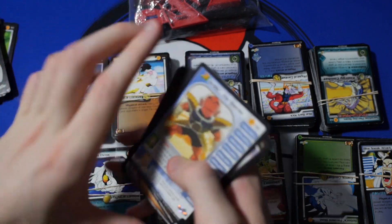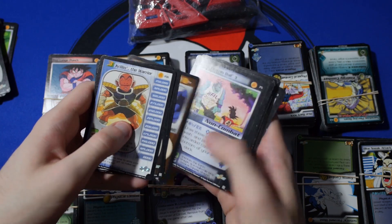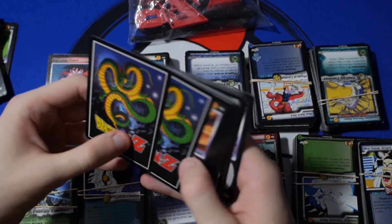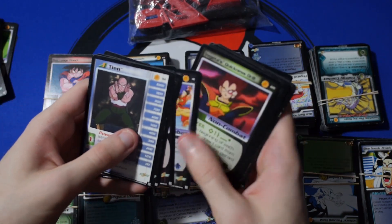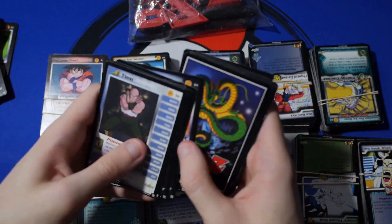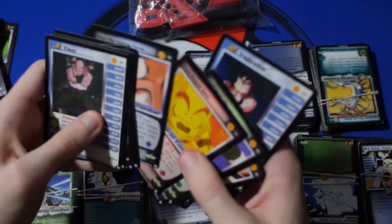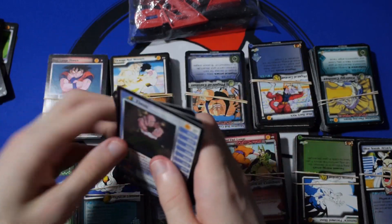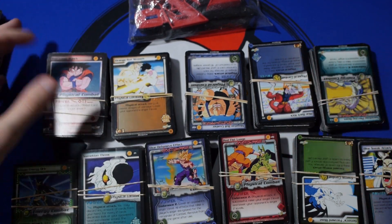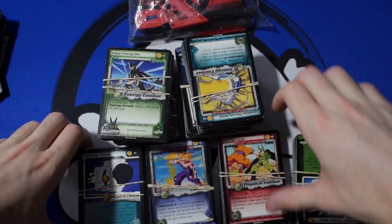Let's just go through these ones that were on the top here — I haven't looked at these yet. Not seeing anything too special. Early Vegeta. Nice. That's definitely not going to be like a crazy pull right there. Just some really, really awesome pickups here. We've got all of these cards and I can go through all of them again in another video if you guys want me to.